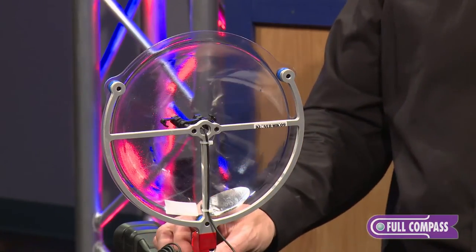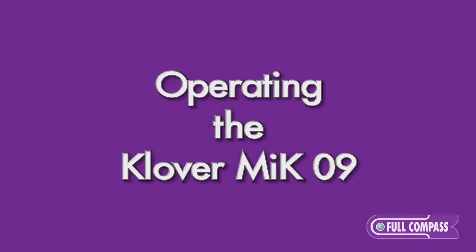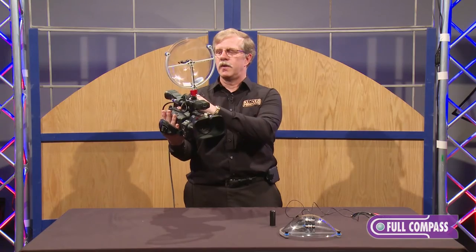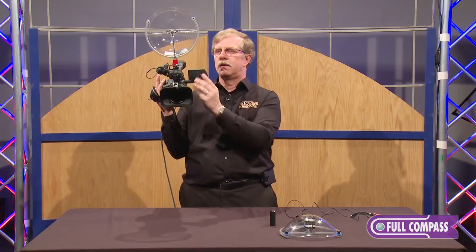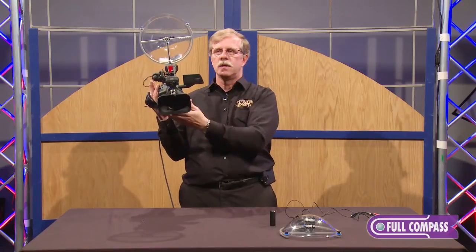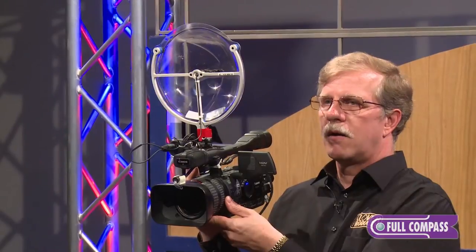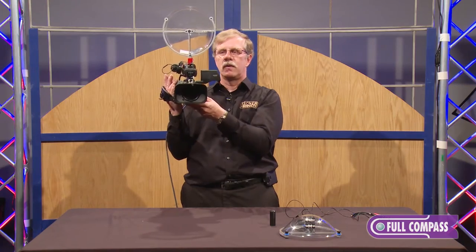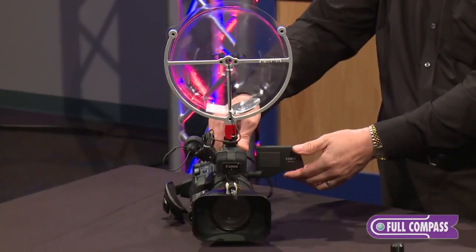As you can see, this particular unit is mounted directly on top of the video camera. This is how the camera would normally be operated with a parabolic attached, just like you normally would with hand-holding. The parabolic could also be mounted separately — if you had a long zoom shot, you could put the parabolic off to the side or up at an angle so you're not picking up as much ambient noise from behind your speaker. That's just one of the options for mounting the Clover Mic 09.